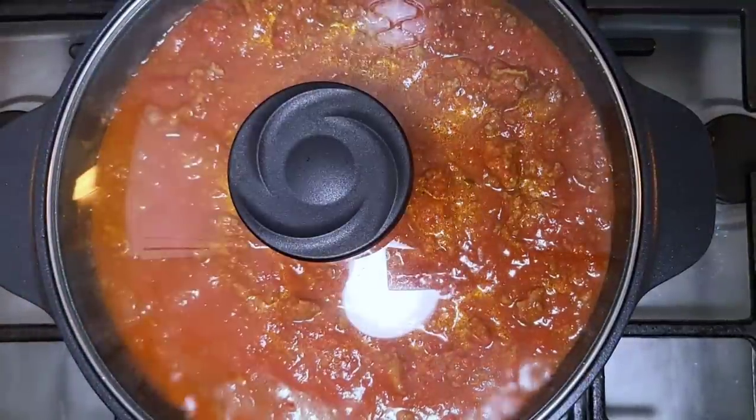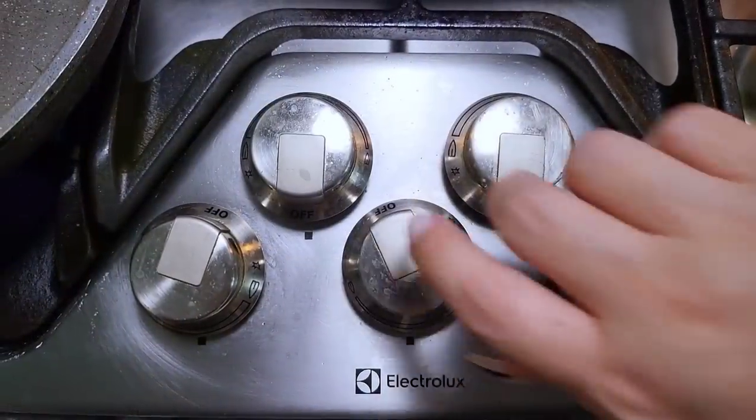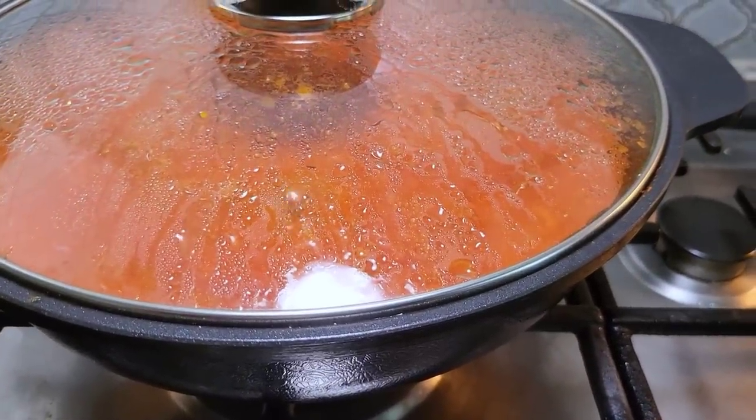I'm going to cover this with a lid, lower the heat, and let it simmer for about 10 to 15 minutes. Then I'm going to shut off the heat and just let it hang out until I'm ready to use it.